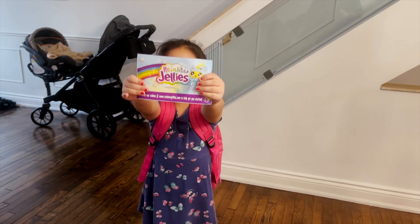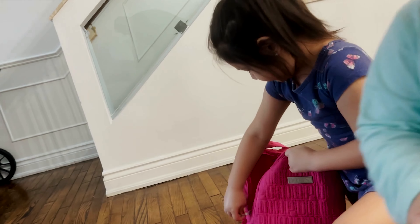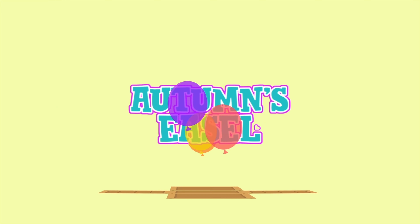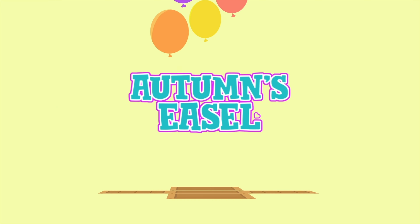Rainbow Jelly Squishy! Make sure he loves it. Hi guys, I didn't notice you there. Oh, I was just squishing this. This is my helper, Grace. He's gonna help us open that.